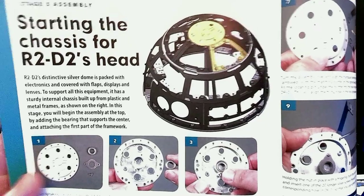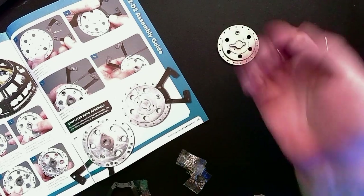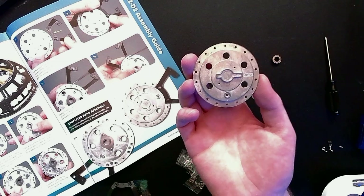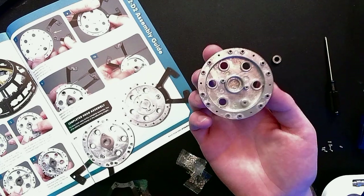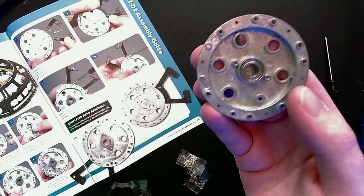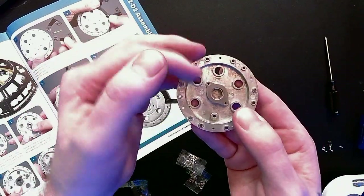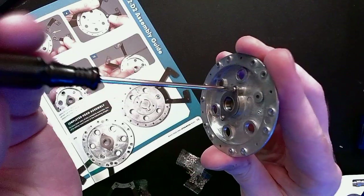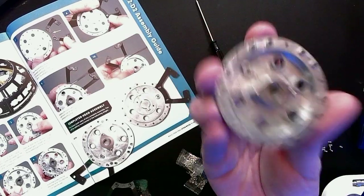Look at this — this is the chassis for R2's head right here. For step one we need the dome plate, the bearing, and the bearing retainer. The top has a central molding shaped like a keyhole; the bottom has a plain circular recess the same size as the bearing. We seat the bearing right in that recess — it fits totally flush. To prevent it from coming out, take the retainer and screw it in with those two little holes on the top and bottom. Magnetic screws are like my favorite thing in the world. The bearing is now held in place by the bearing retainer on the dome plate.